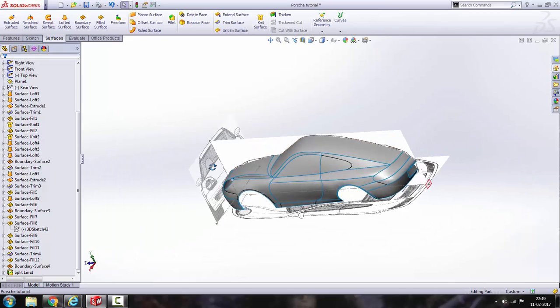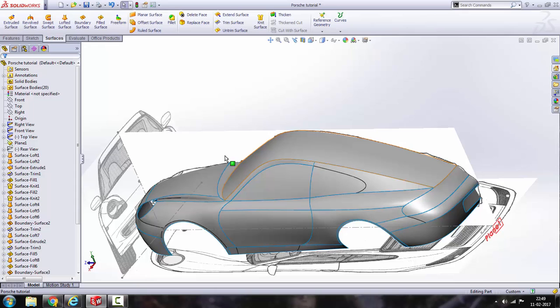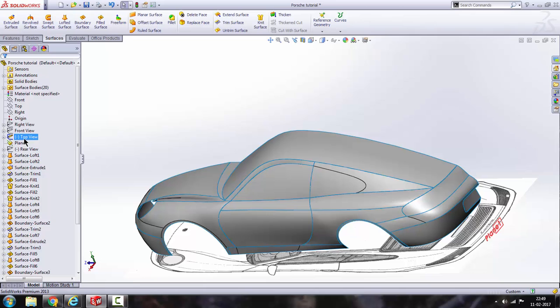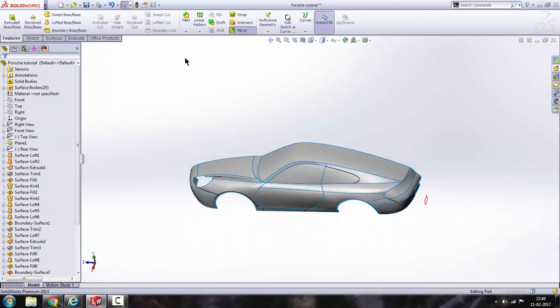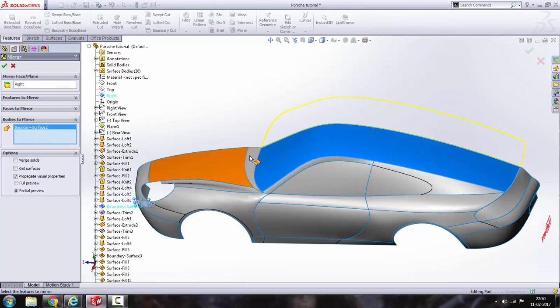Alright, so this is done. Let's mirror all the surfaces we have made so far. Hide all the views — the blueprints. Go to feature, click on mirror, click on the plus sign, and select the reference plane as right. Under bodies, select all the surfaces.